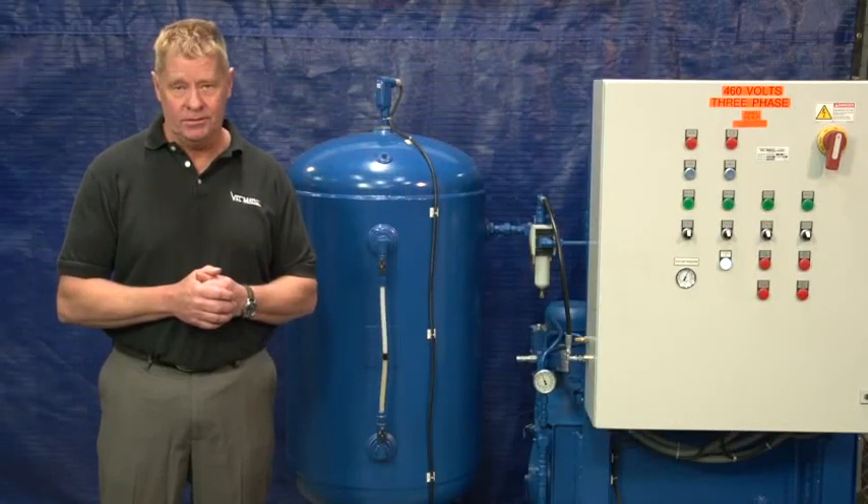The largest air oil accumulator is a size 400, which has a 400 gallon tank and delivers five times the capacity of this unit. Thank you for your interest in Valmatic products.